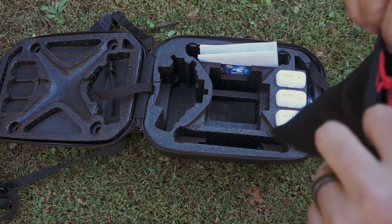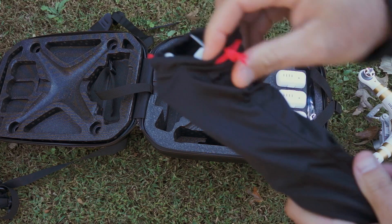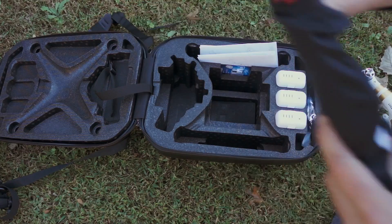I already downloaded their app and I'll have my phone ready. You get two sets of props — there are eight props in here in this nice little carry bag. So we're good to go.